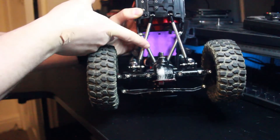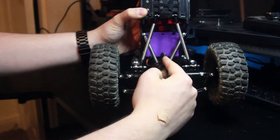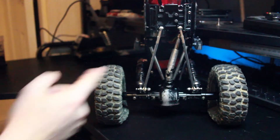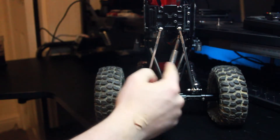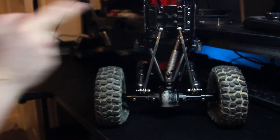These were custom made link rods and the drive shaft is unfortunately missing. Here you can see some Axial Wraith rear link rods. These are basically a replacement for the ones I originally made, and again the drive shaft is there.